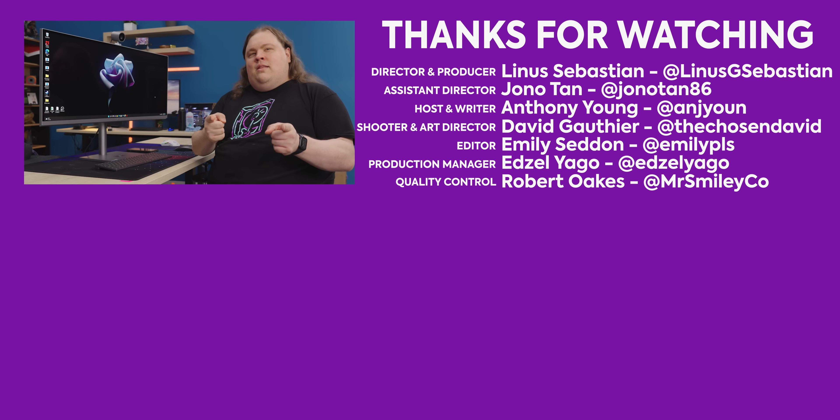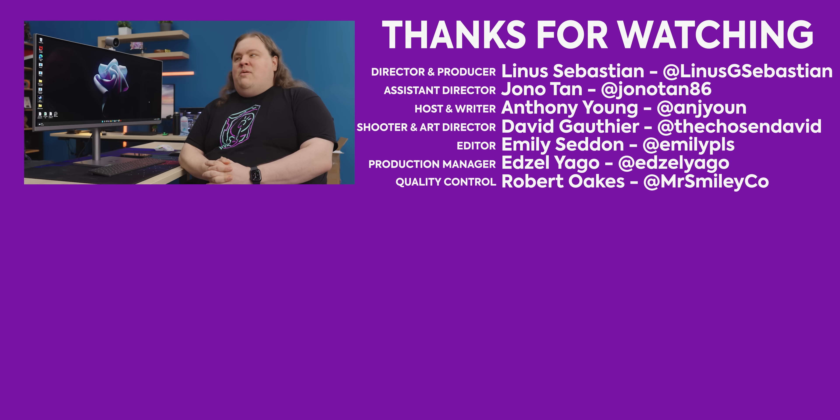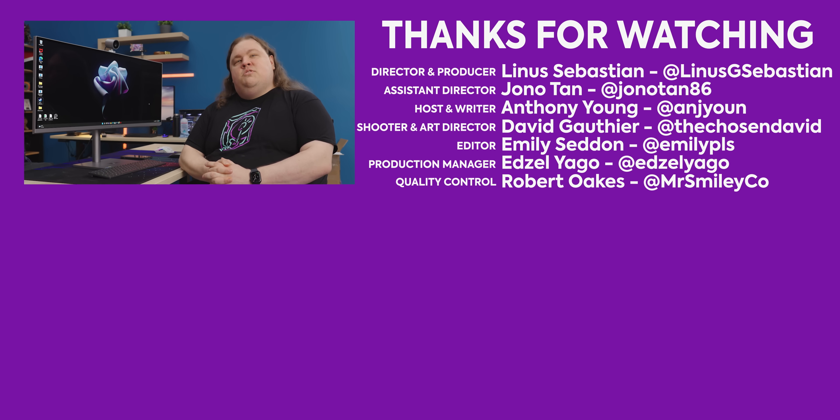I like it. And I like you and the fact that you like Short Circuit. So get subscribed, and maybe comment down below on some other machines or otherwise that we should take a look at.